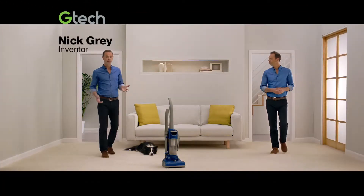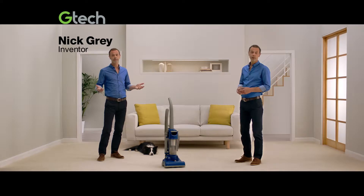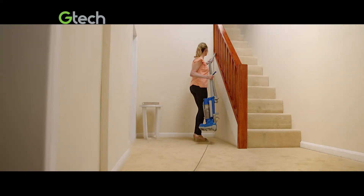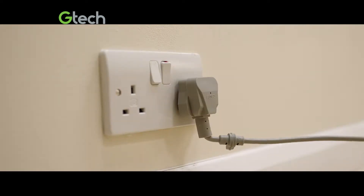The traditional upright vacuum — it's designed to clean everywhere. But is there an easier way? The attachments shackle you to the vacuum, the cord tethers you to the wall. And there's got to be a better way to do the stairs.